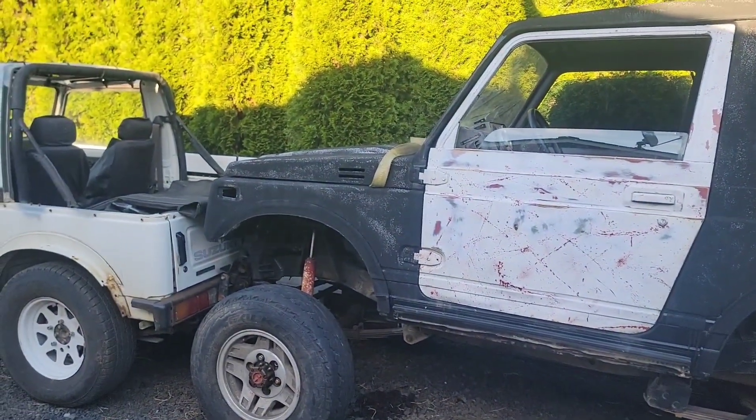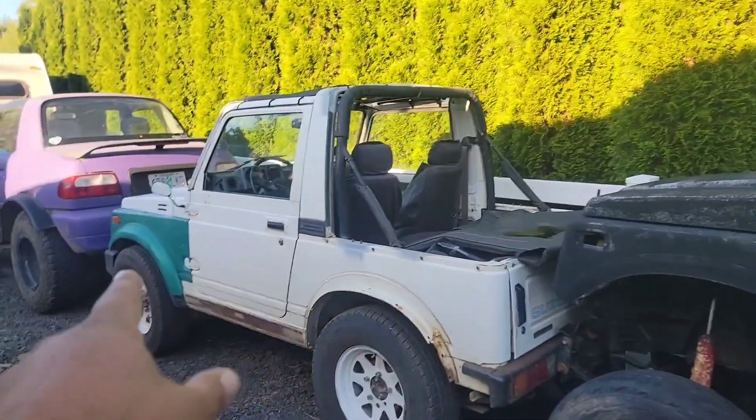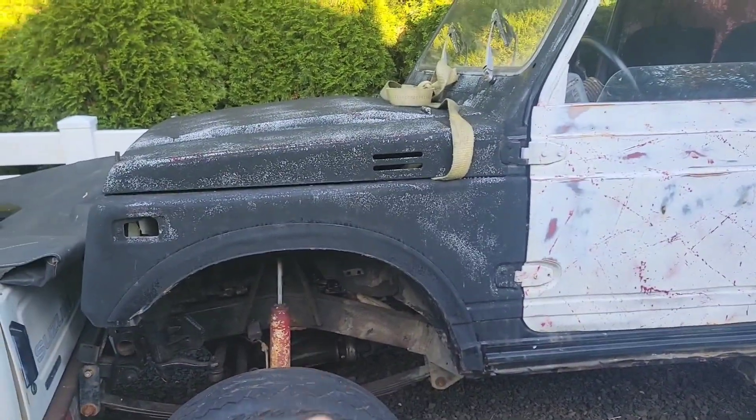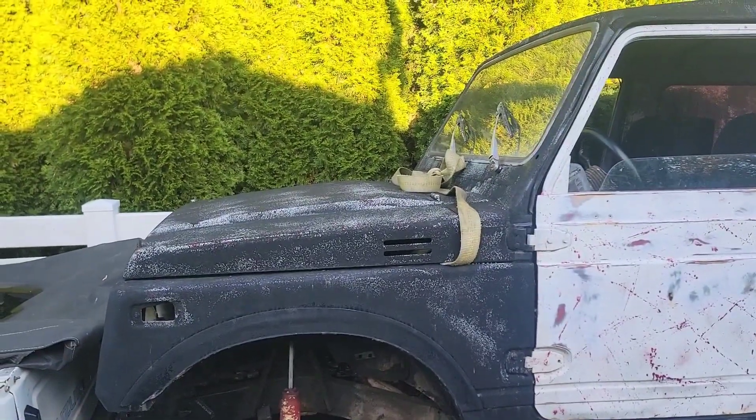This motor will go into the wheeler rig, and the 2.0 that's currently in the wheeler rig is going to go into the overland build.